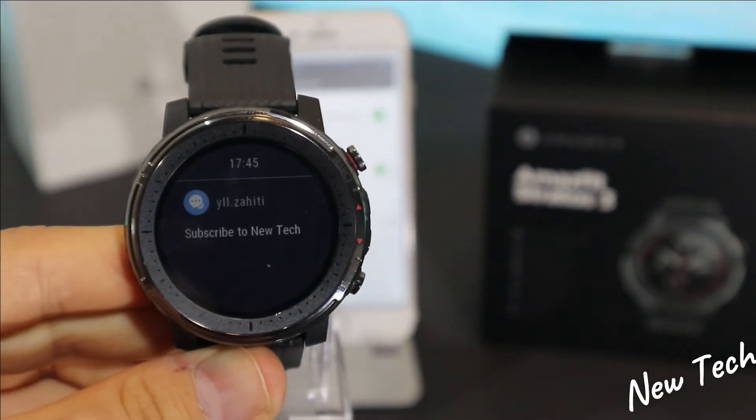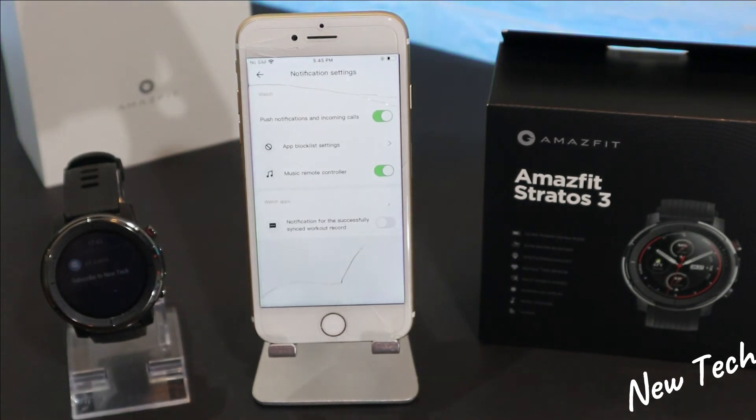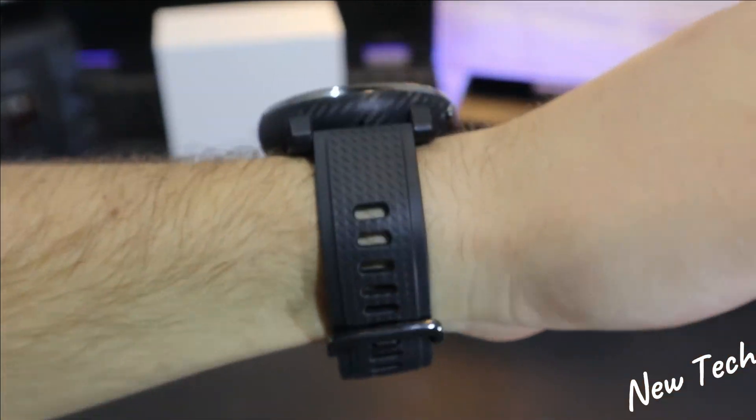A notification came through without any problem. That's all for today's video — thank you very much for your time and support. If you found this video interesting or helpful, hit the like button and subscribe to our channel, and we'll see you in the next video with another smartwatch.